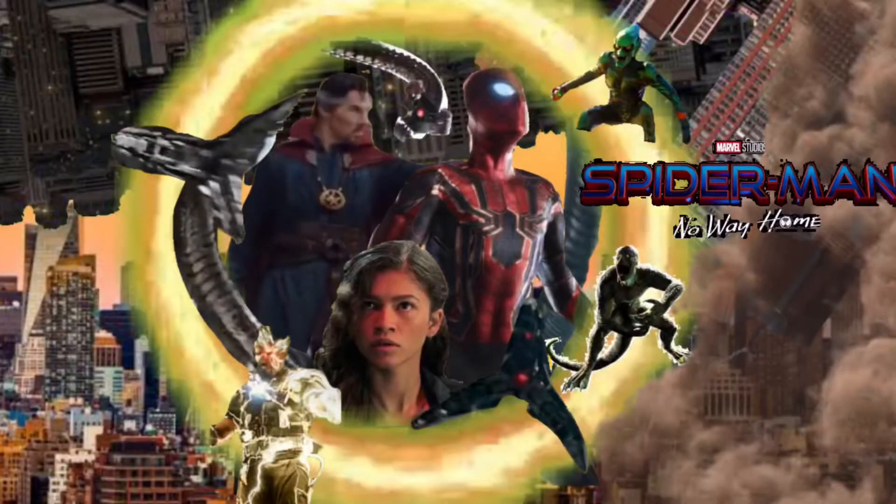Welcome back to my gaming channel and today what we're going to be doing is very different from gaming. What we're going to be doing is recreating the Spider-Man: No Way Home poster. Let's get to it.